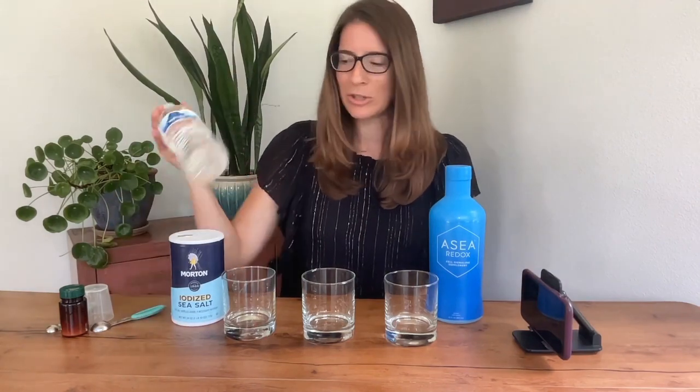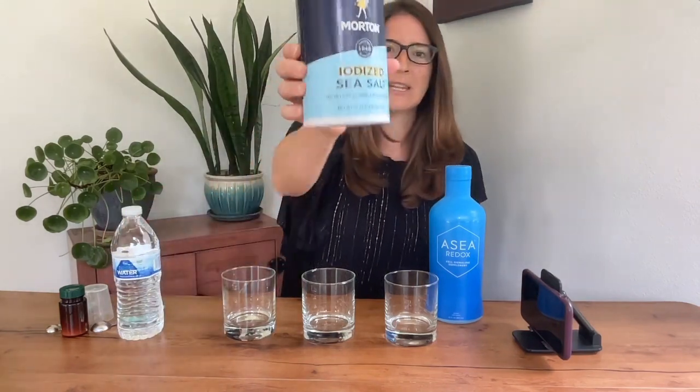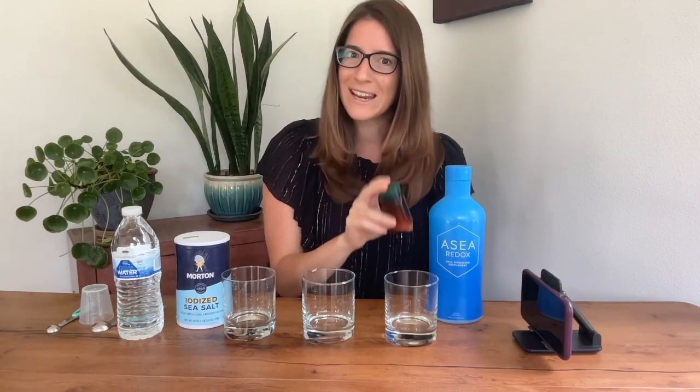We have an unopened bottle of ASEA here, just regular water and salt. You can see I have Morton's iodized sea salt. I also have a reagent. This reagent, if redox signaling molecules are present, will cause a reaction that will result in a color change. We are going to put this into salt water, into regular water, and into ASEA to see what happens.